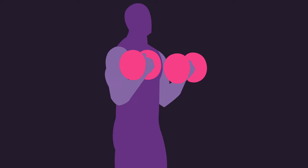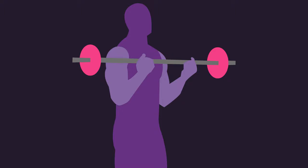Biceps curls are most commonly performed with weights, be it with dumbbells or barbells. However, what if you saw someone doing this in the gym? Bicep curling without any weight.